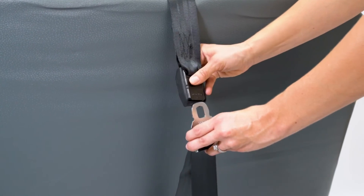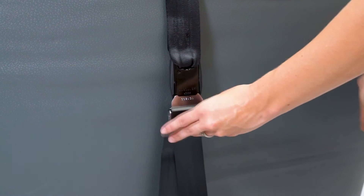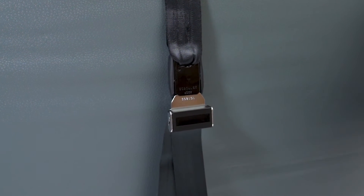Step 4: Connect push button. Once connected, the face of the push button should be against the bus seat back.